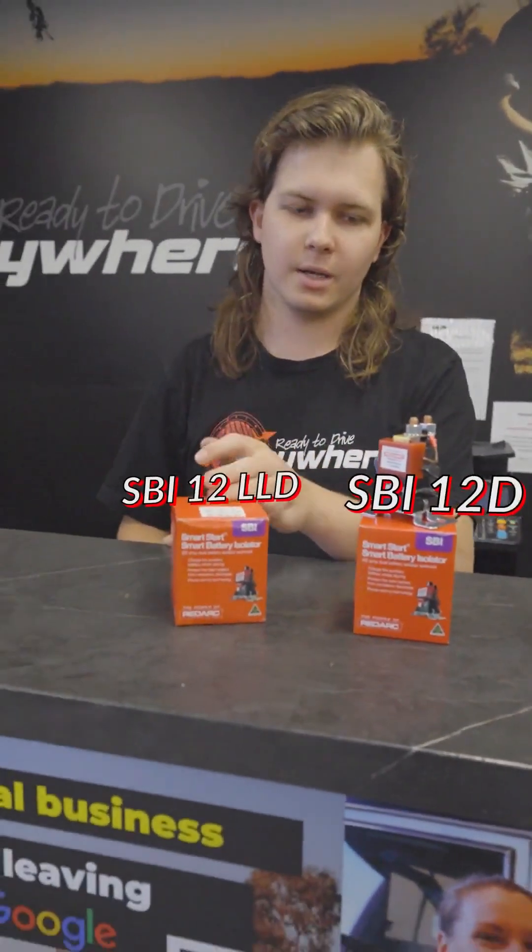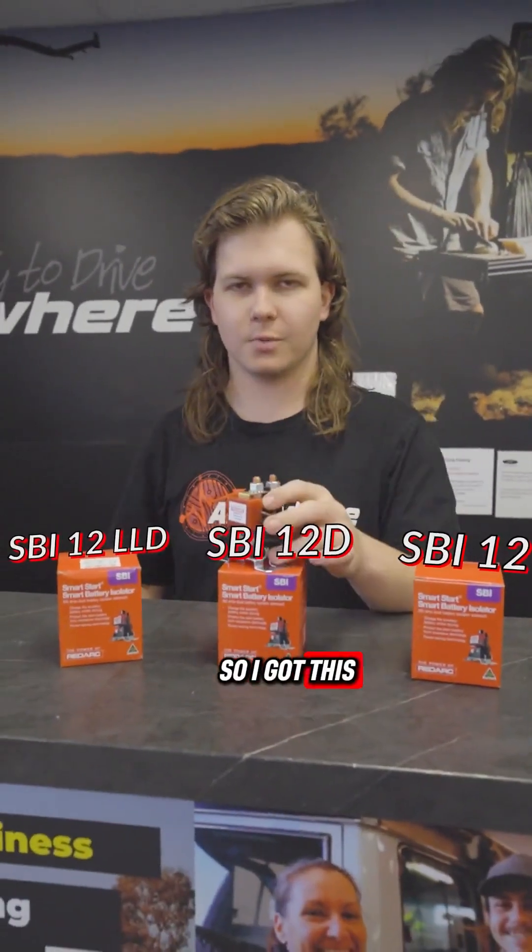Which SBI do you need for your setup? Here today I've got the SBI 12, SBI 12D, and LLD. Now all three look the same, so I've got this one here to show you.